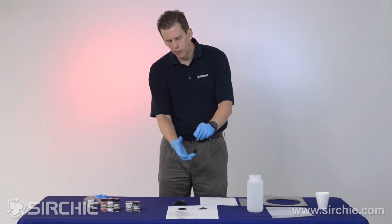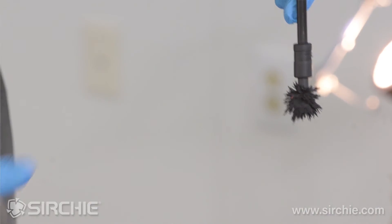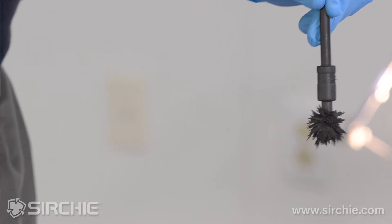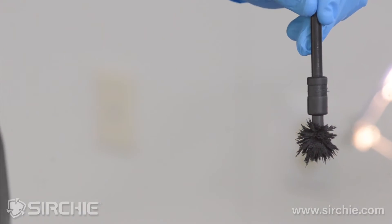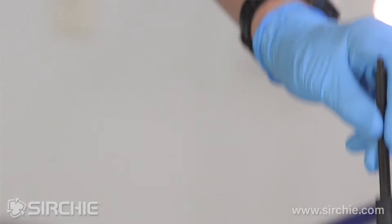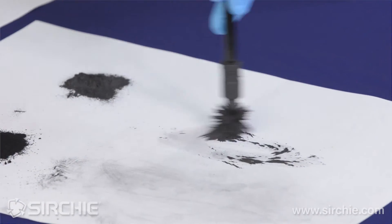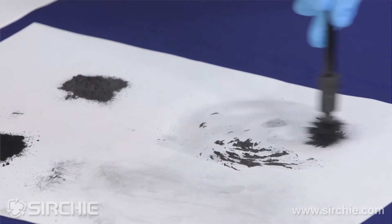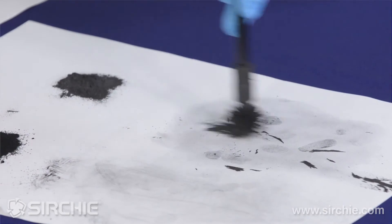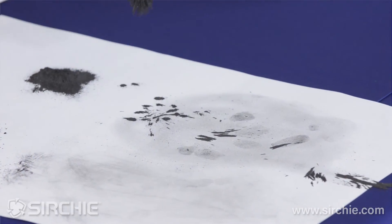We're going to make a big plume — this is where the magnetic powder attaches to the magnet and hangs below it. Then we use this like a very soft tip brush. Instead of pressing it into the print, we slowly move this plume over the print. Let's demo it. You can already see that we get much faster ridge detail and much faster buildup — that's one of the other advantages of mag powder.